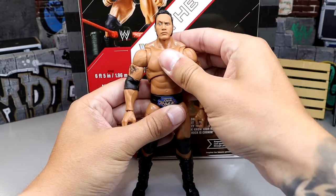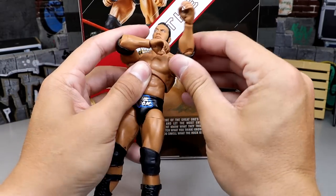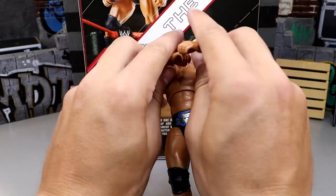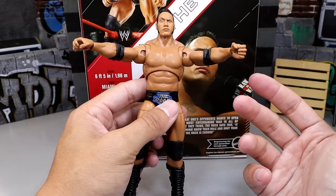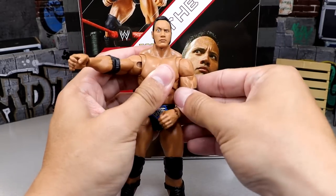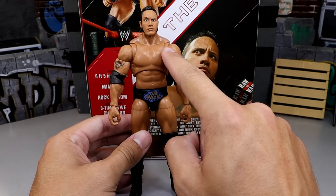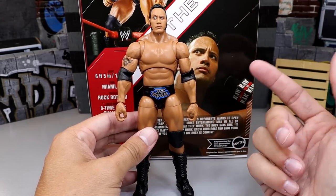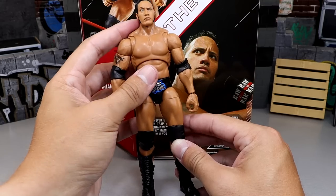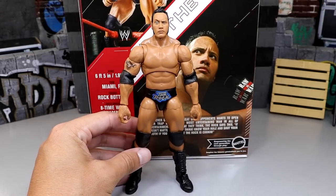The figure poses really well. With the butterfly joints he can do the People's Elbow cross pose, remove the elbow pad, and you can pose him mid-People's Elbow for pic-fed or stop motion. He can also come way back for the Rock Bottom slam. The butterfly joints are a great upgrade and should be standard. My only real con is the drop-down hips — they can get loose and feel like they might snap — but that's more of an Ultimate Edition-wide problem than specific to this figure.